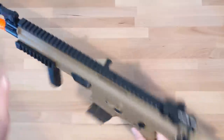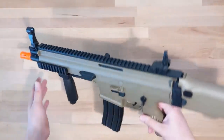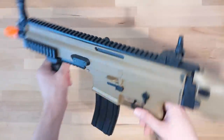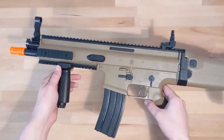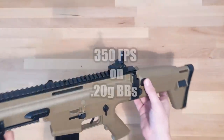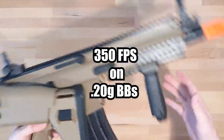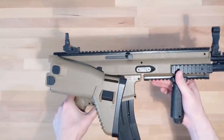Using this thing is really easy — all you have to do is load the magazine in, rack the charging handle, and fire. Yes, this thing is a springer. Taking it to the chrono, I get around 350 FPS on .20s, which is lower than what was on the packaging, but it's still pretty high.